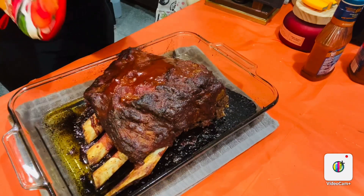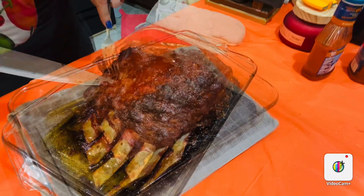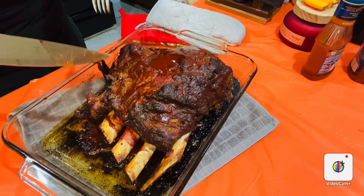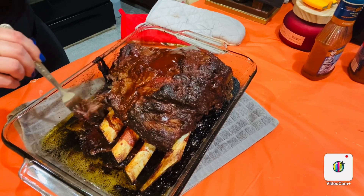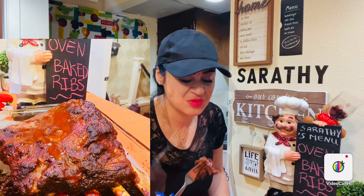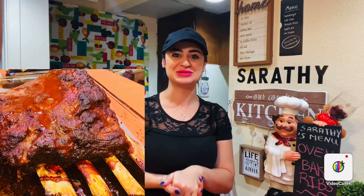Once it's done, this is what you have! It's the best oven baked barbecue ribs you will ever taste in your life. Can you see? It's falling apart — no need for a knife because this meat is just dripping and falling off. You have to try this, it's yummy! If you like the video, please give it a thumbs up and subscribe to my channel. As always, stay safe and spread love — ciao!